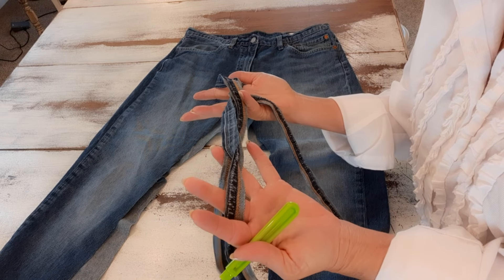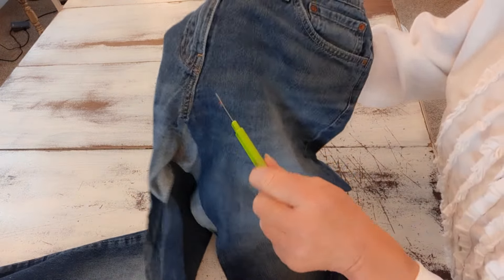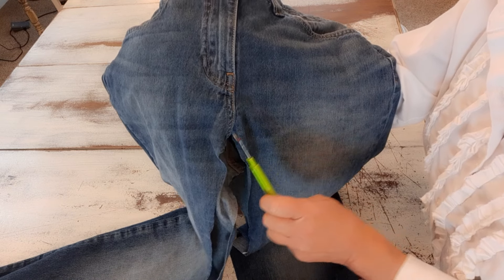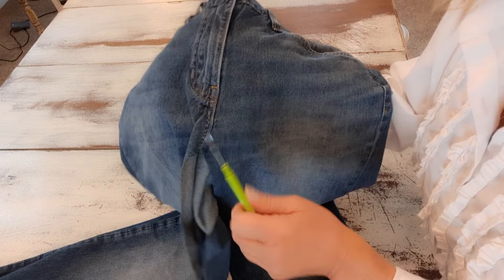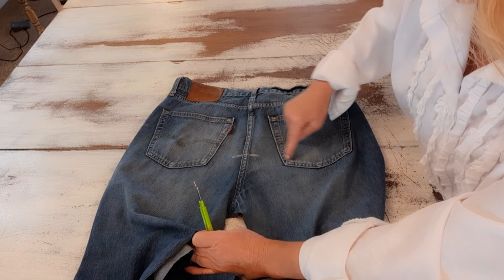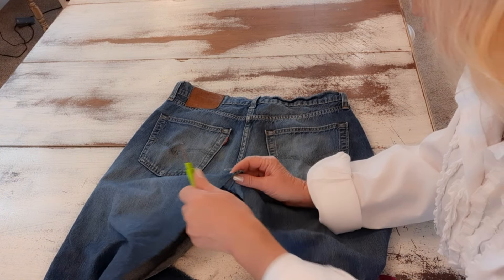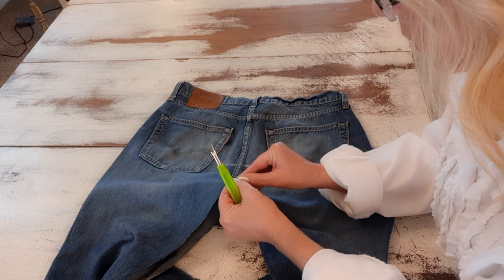Now I have this seam all cut off. I'm going to take my seam ripper and rip this seam open right here until it gets to the bottom of the zipper, and I'll do the same on the back side. I made a chalk line about a third of the way up from the pockets, and that's where I'll stop. I'll take a seam ripper and rip this seam open on the front and the back.